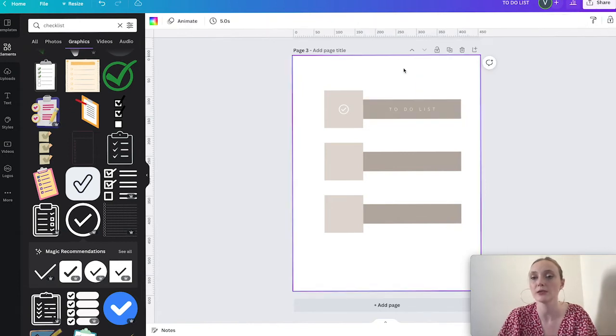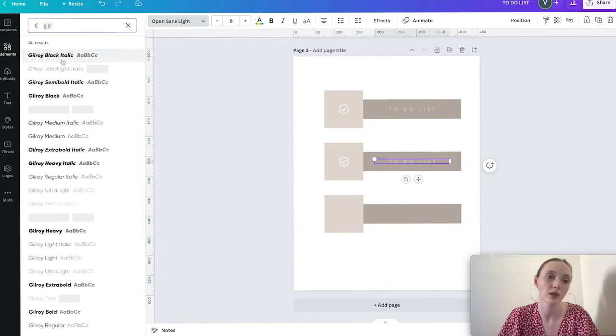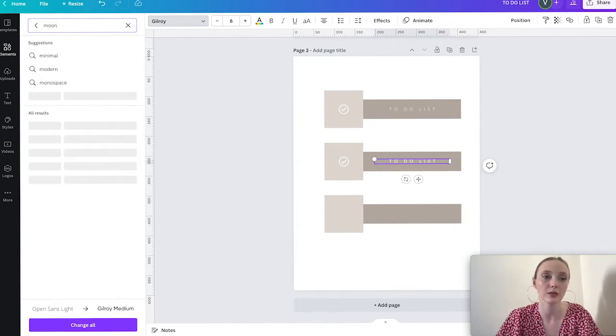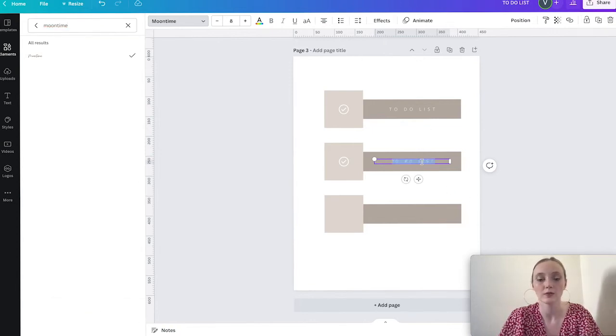I'll select both elements and position them in the center. The first sticker has been created — super easy and super nice. If I'm not sure about the font, I'll duplicate the sticker and try a different font. Maybe something handwritten would work well.